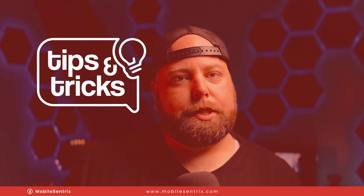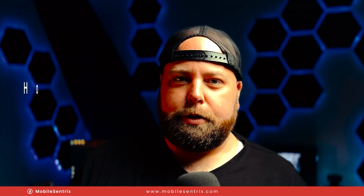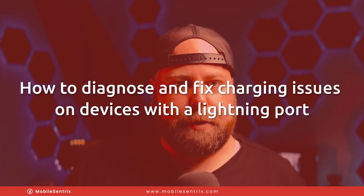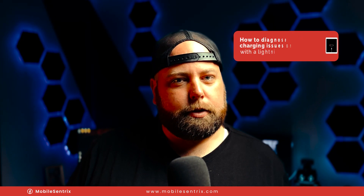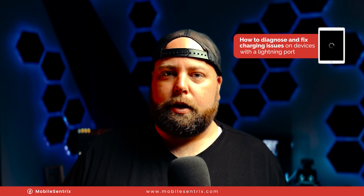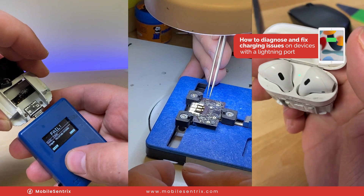Welcome back to another MobileCentrics tips and tricks. My name is Derek and today I'm going to be showing you how to diagnose and fix a no charging issue on an iPad Air 2. This diagnosis and repair is basically universal across any device with a lightning port — everything from iPad, iPhone, even the case for the AirPods.